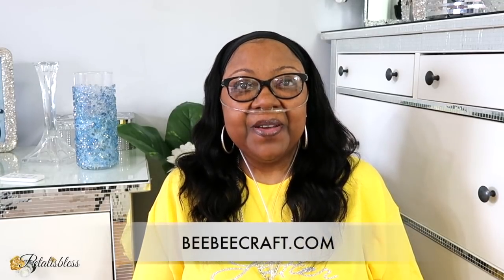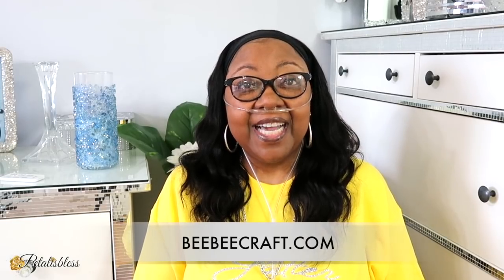Hi everyone, welcome back to my channel. Petal Is Blessed is here and today I'm coming on with a Dollar Tree DIY — a high-end look that won't break the bank — and I'll be using items from BB Craft. If you want to see what our DIY is for today, you know what time it is: let's get started!